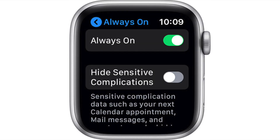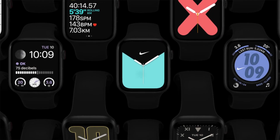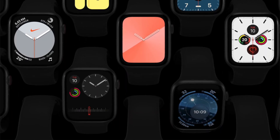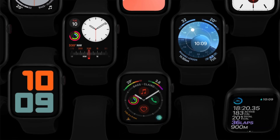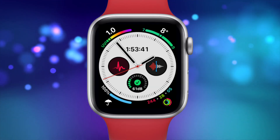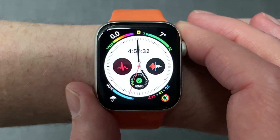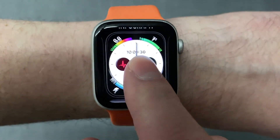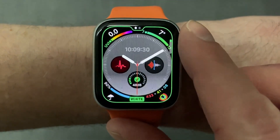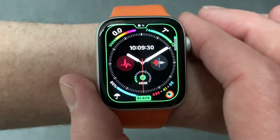Another thing you can change on your Apple Watch to extend your daily battery life is the main watch face background color. The Apple Watch uses an OLED display, so the more black you have on the screen, the less pixels are lit up and the more power you're saving. For example, if you're using the Infograph watch face, adjust the background color to black. To make this change, hard press on the watch face, choose Customize, swipe to the customize frame on the left, and use the digital crown to scroll through the watch face colors. Anything with a black background will maximize power savings.